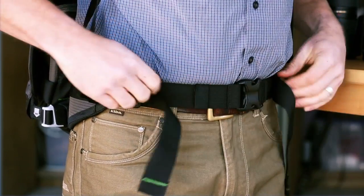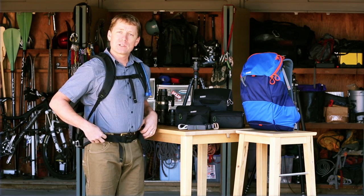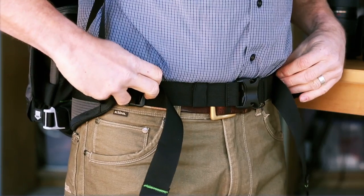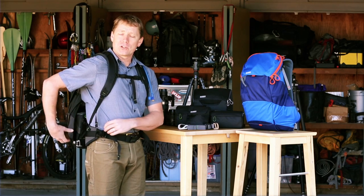Usually I have my waist belt nice and tight. That keeps the weight distributed down onto my hips rather than up on my shoulders. But to rotate the camera bag around, I need to slightly loosen that waist belt — just slightly loosen the belt tensioners here.